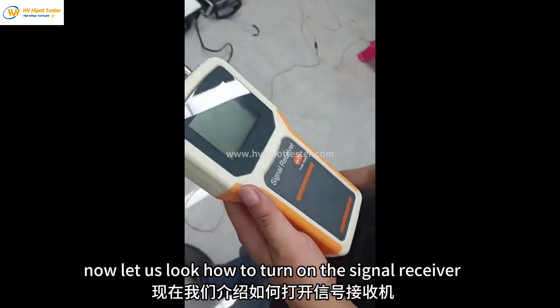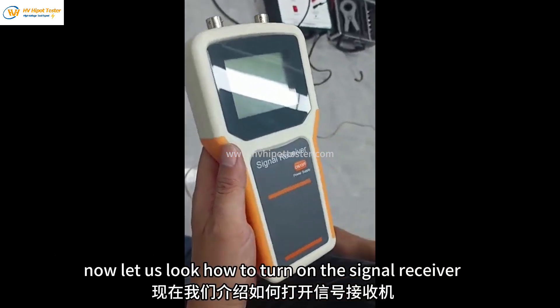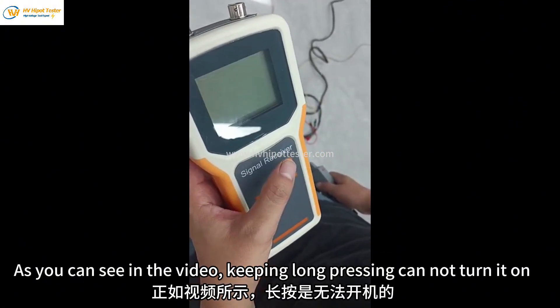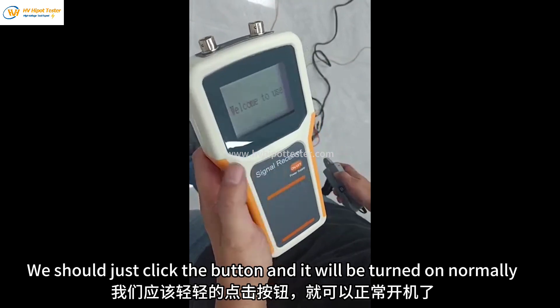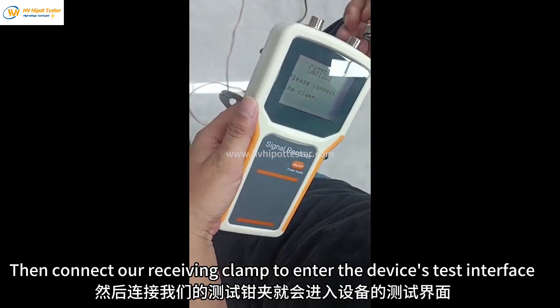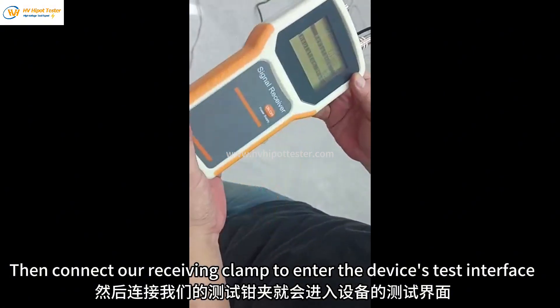Now let us look at how to turn on the signal receiver. Keeping long pressing cannot turn it on. We should just click the button and it will be turned on normally. Then connect the receiving clamp to enter the device's test interface.